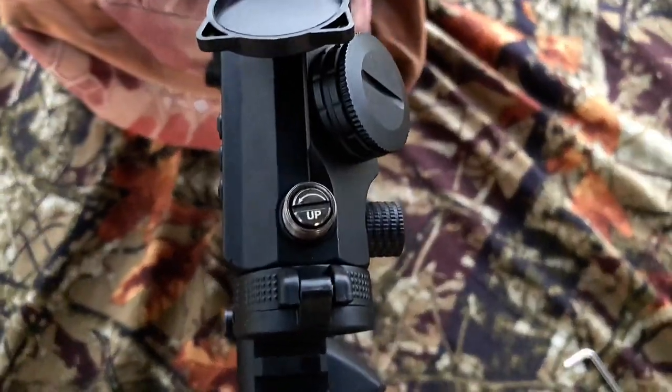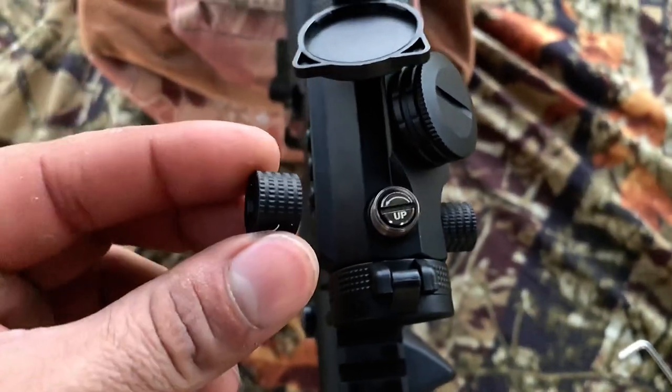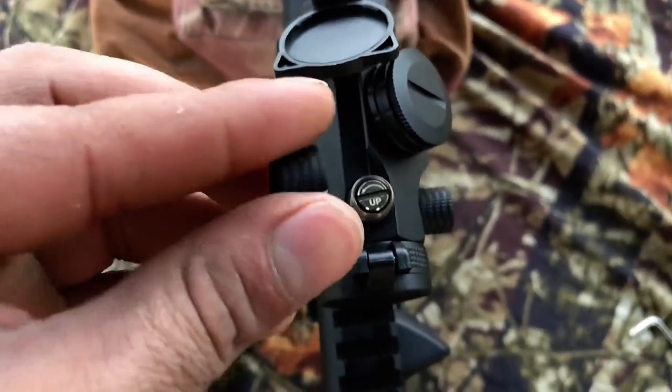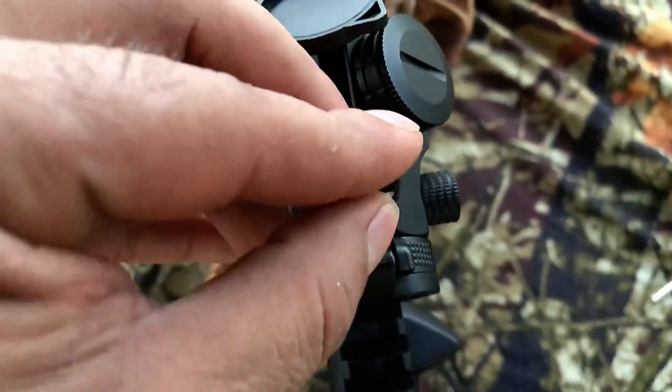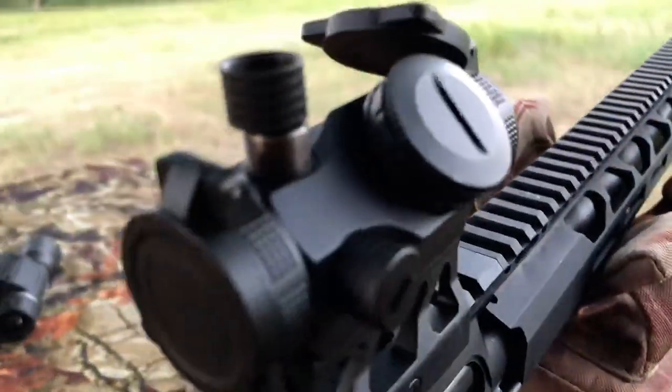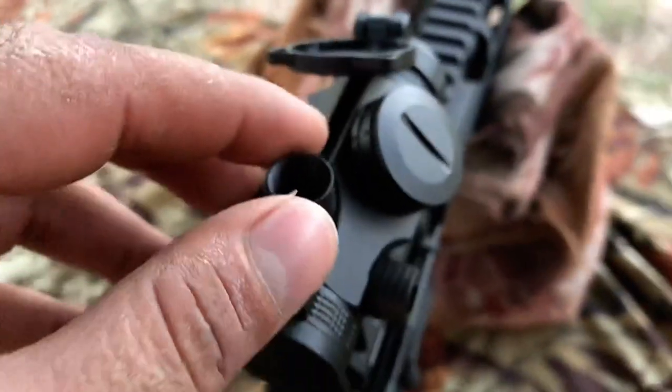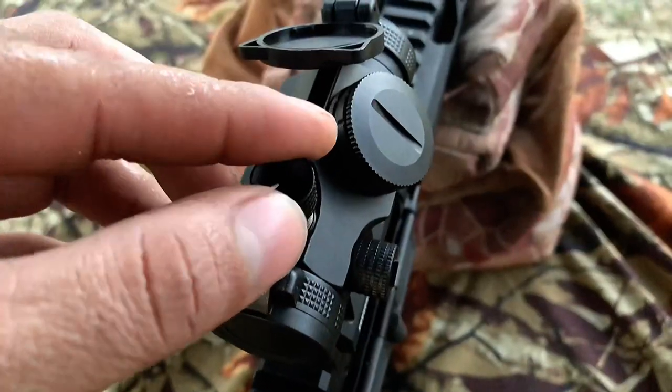To adjust the scope, it's pretty simple. Once you take off the end caps, you can see they have a little groove on the end. Find the groove and it sits nice and flush, then you can go up or down. I'm going to go six clicks up.